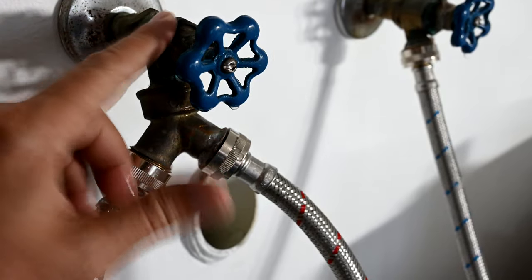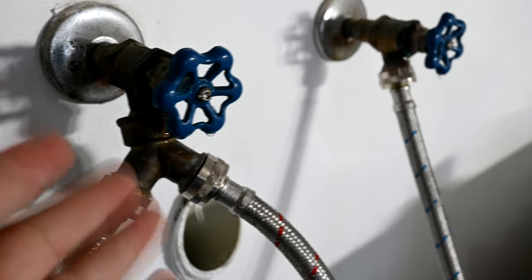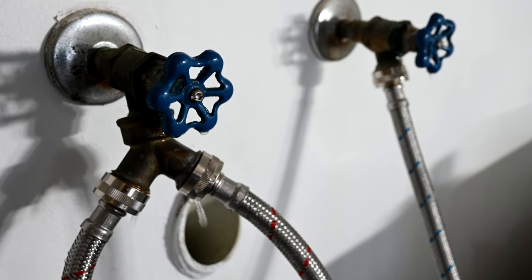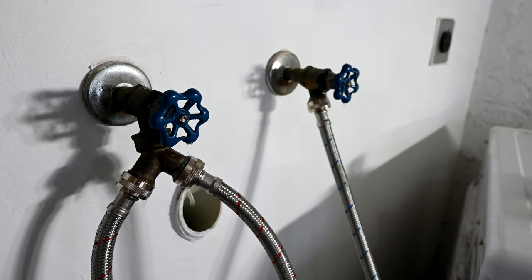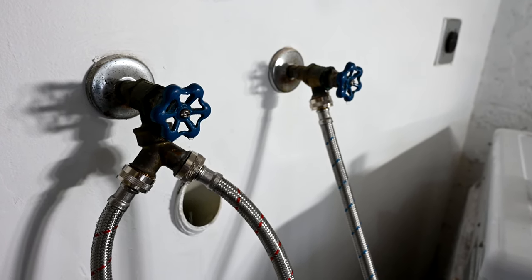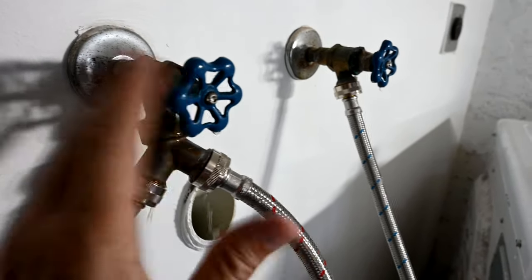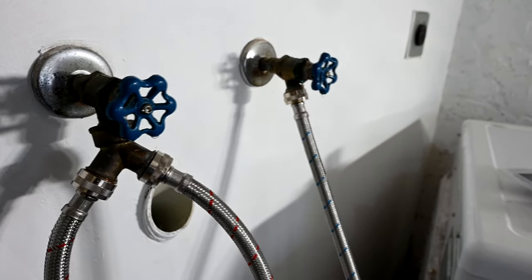A lot of people will just loosen the nut, take everything apart, and put in a new gasket — and that's fine. But we're choosing the better option of making everything look brand new, because this house is going to be sold. Even if you're not selling the house, why not spend the extra $10 to get a new valve? That way you don't have to worry about it ever again.